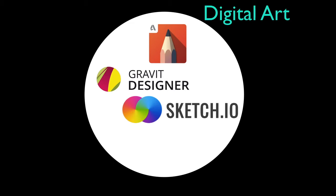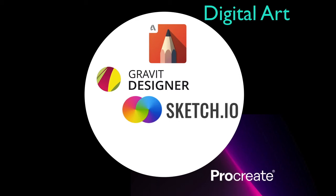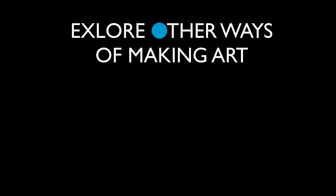I recommend those first primarily because they're free and cross-platform. My favorite art program — if you have an iPad and want to spend a small amount of money, I think it's five or ten dollars — is Procreate. It's my favorite drawing app for any kind of digital work. It's a professional program with a lot of tools and flexibility, but beyond digital art there are also other ways to create art.